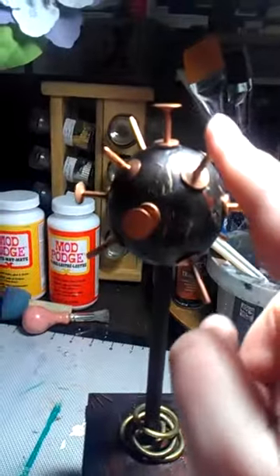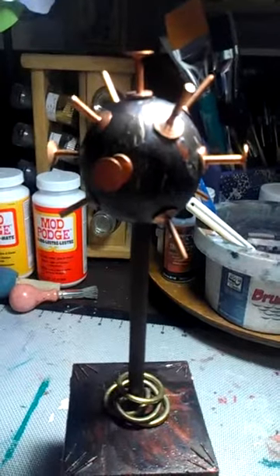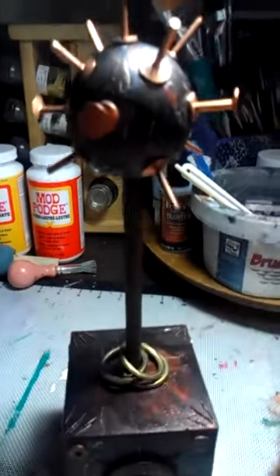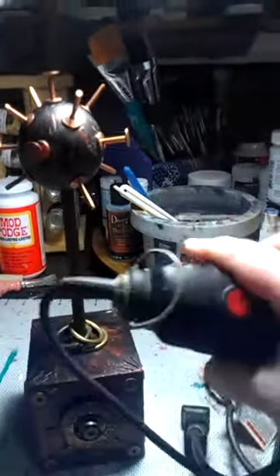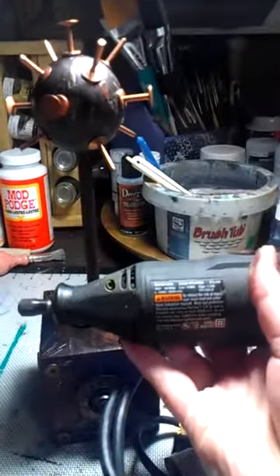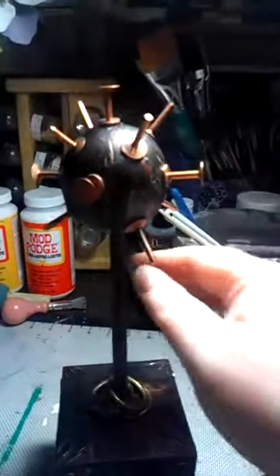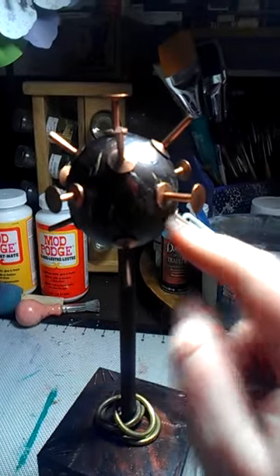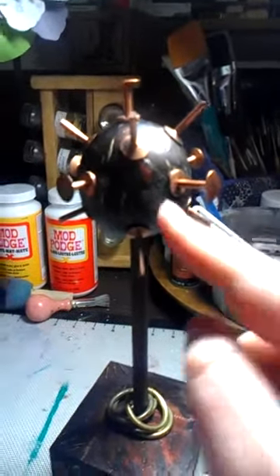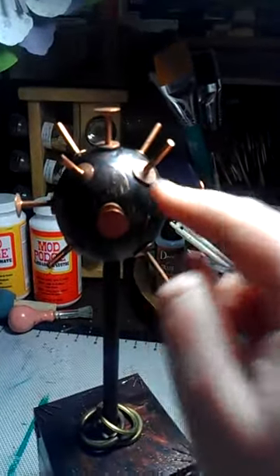These are copper pop rivets that my husband got at an auction, along with these rings, and brought them home for me. I used a little drill tool to drill holes for the ones sticking in this way, put a little E6000 in the hole, jammed the end in there, and put the other part of the rivet over for support. The other ones I just glued on top.